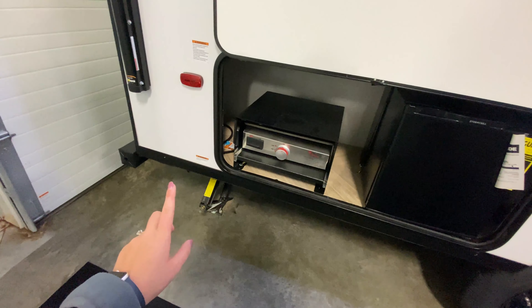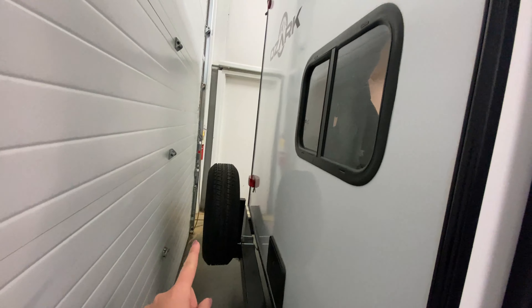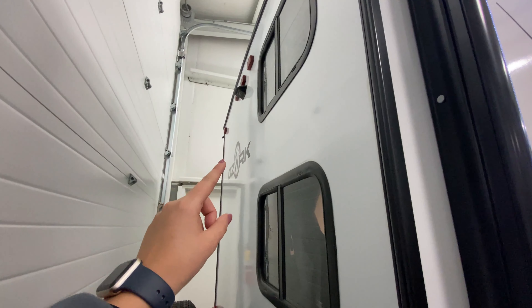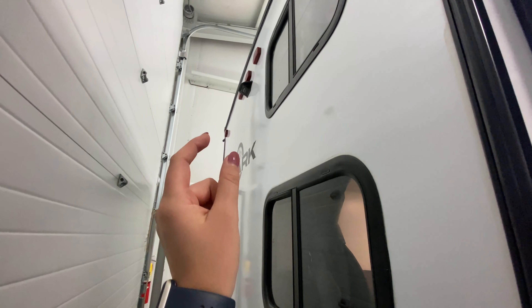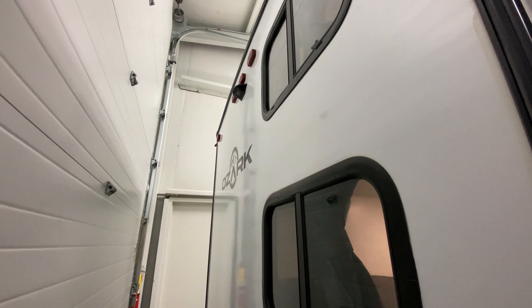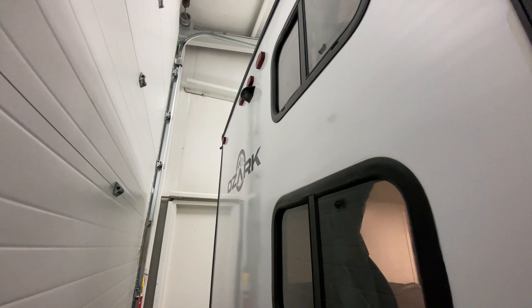You also have manual scissor-style jacks, front and rear. Coming towards the back, there's a spare tire and you are prepped for a rear observation camera. All you have to do is purchase the actual camera and pop it in — you'll be able to see where you park your camper, lining it up, and also view your camper while taking it down the road.